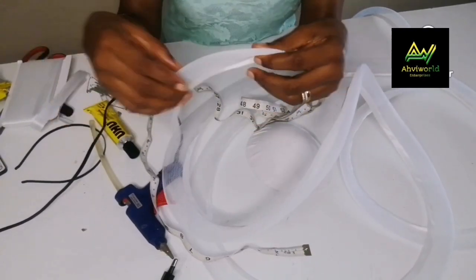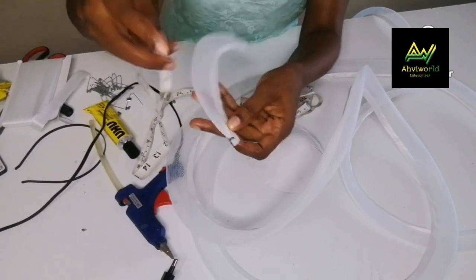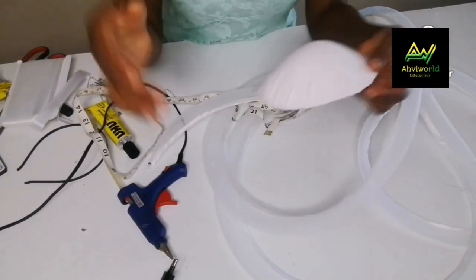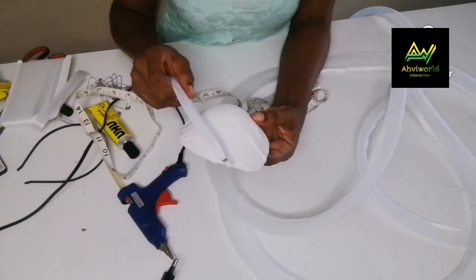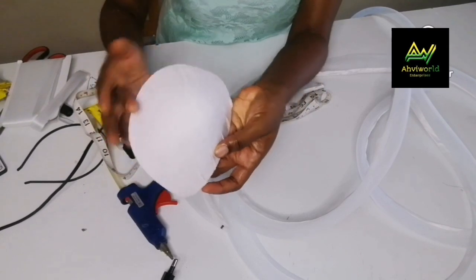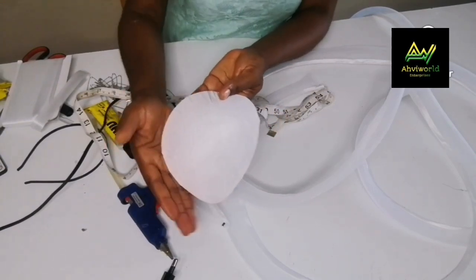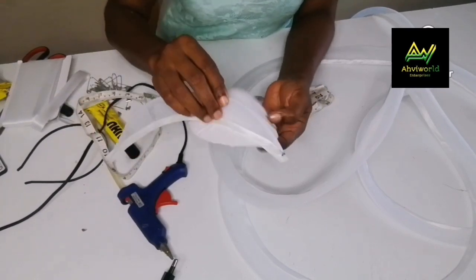I cut one piece out. Let me take the measurement — not from the bottom but from the upper side. I have 13 inches here. Now it depends on what background cap you're using — that determines the length. I'm not going to cut them all down at once because some will end up longer or shorter, and I don't want to waste my crinoline. You see this curvy part — there's a side that looks kind of flat and a side that looks curvy. The curvy side is where I'm going to start, and that will be the front.